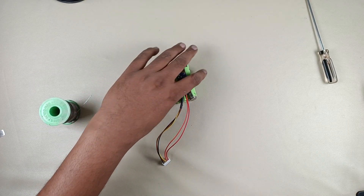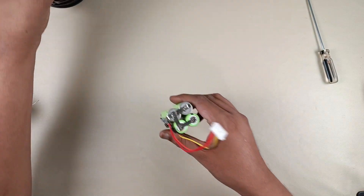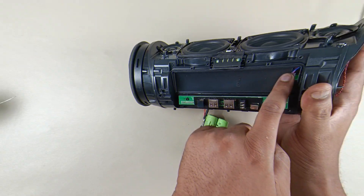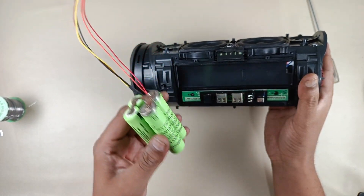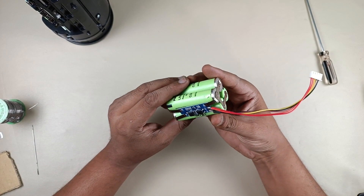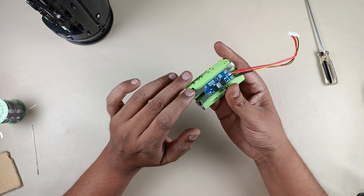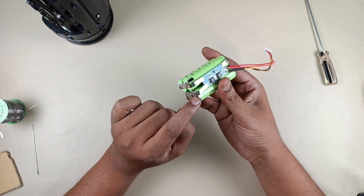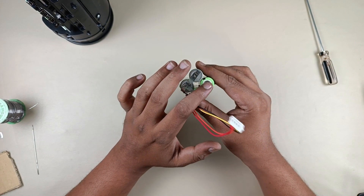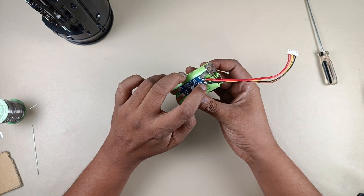I am going to solder this to the battery — plus will go to plus. The battery pack is ready. This pack is 7.4 volts: first I am connecting the plus of two batteries to the battery plus, then the two minus points of the other batteries go to battery minus, and these two points connected in series. After that common point is connected to the BMS.